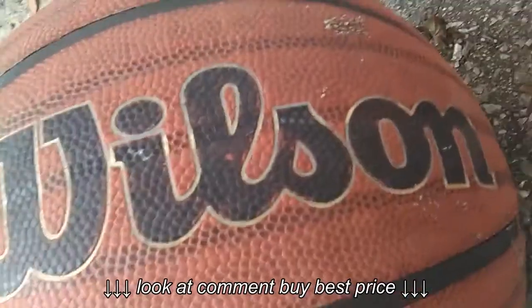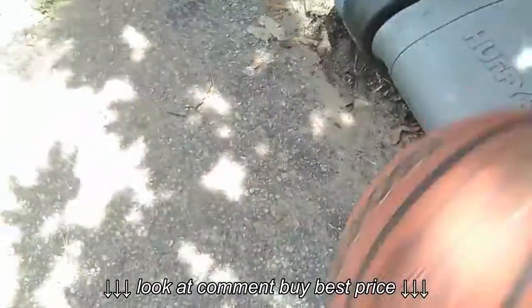This one I like to use is the Spalding Official Youth Science NBA Outdoor. The bounce is way good.